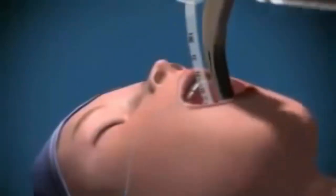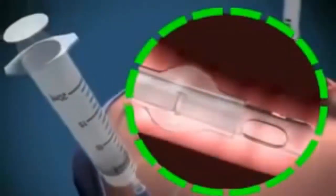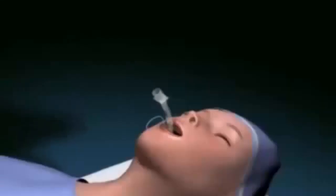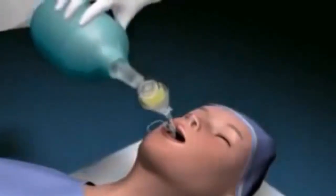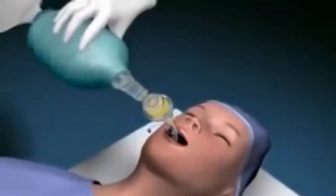Remove the laryngoscope and inflate the cuff with approximately 15 ml of air to prevent air leaking during ventilation. Attach the tube to the bag and valve apparatus and ventilate the patient with the oxygen flow on 12-15 litres per minute.